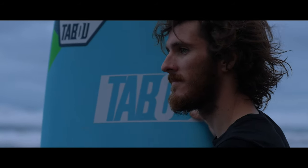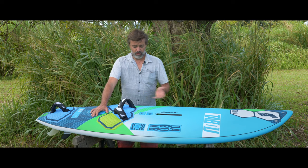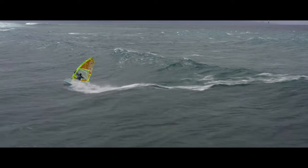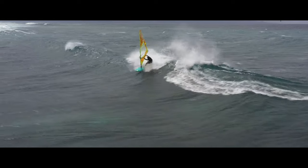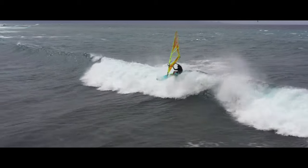Those boards are wider than the DAKURB also. We have a faster rocker line. We also have the double concave for the grip in the curve, and we also have the channels for the grip in the curve.